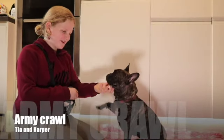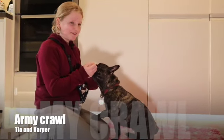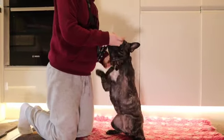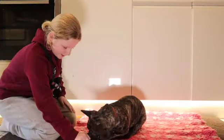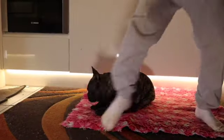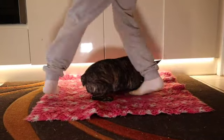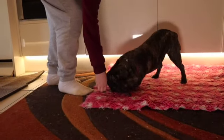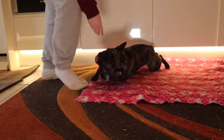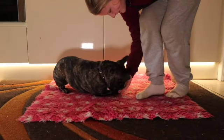Hello and welcome to 25 Tricks till Christmas — this is Day 5. I'll be doing the crawl trick. What you want to start with is the straight-on down. Yes, good girl. Up, up, down — yes, down, down, yes.